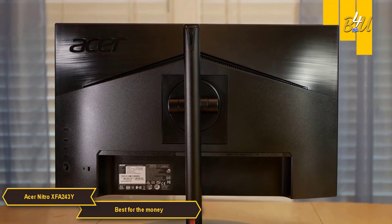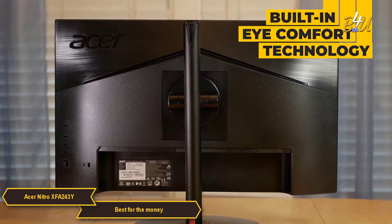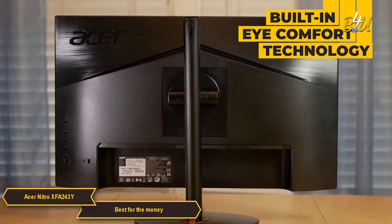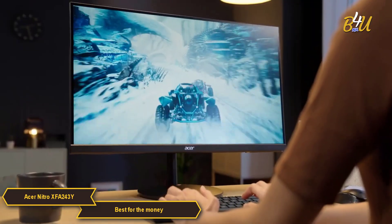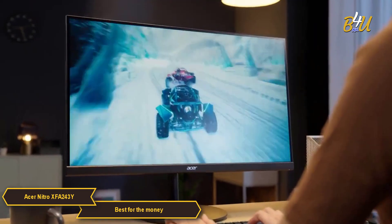The adjustable stand and built-in eye comfort technology are great for those marathon gaming sessions. You can play for longer without the usual strain or discomfort, which is generally not the case for less pricey monitors.